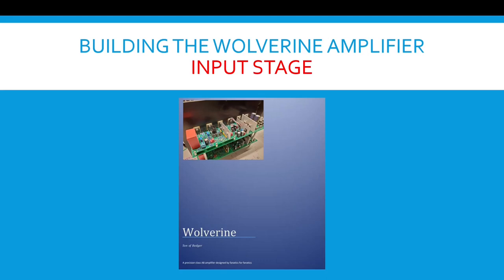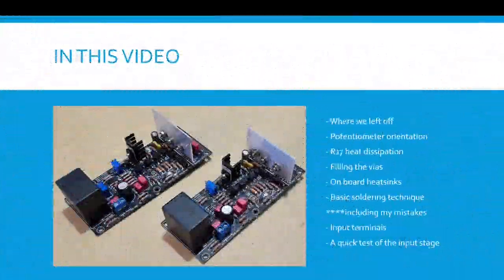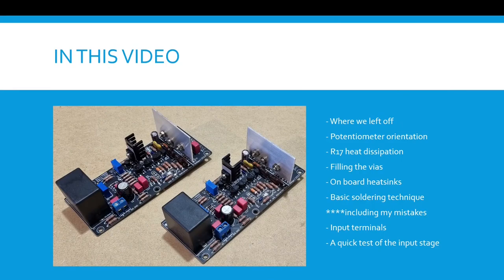Building the Wolverine Amplifier Input Stage. In this video we're going to talk about where we left off, potentiometer orientation, R17 heat dissipation, filling the vias, onboard heat sinks, basic soldering technique including my mistakes, input terminals, and a quick test of the input stage.